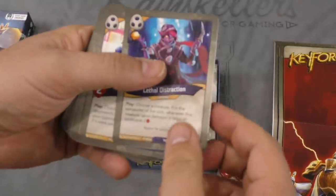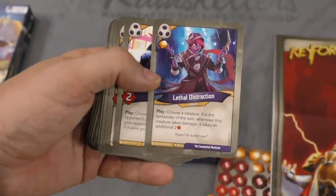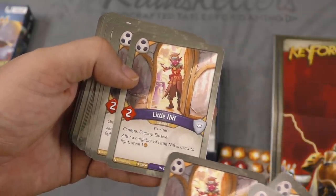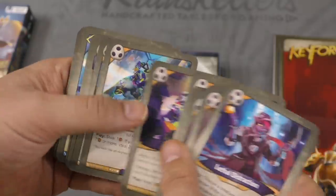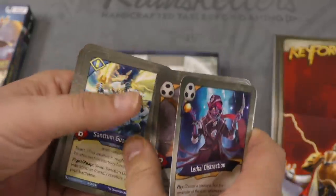There's my Lethal Distraction: choose a creature for the remainder of your turn — whenever this creature takes damage, it takes an additional two damage. There are little niffs: Omega Deploy, Elusive. After a neighbor little niff is used to fight, steal one. I got three of those — nice. Some stealing stuff here. Bad Penny — I remember her from the original set.